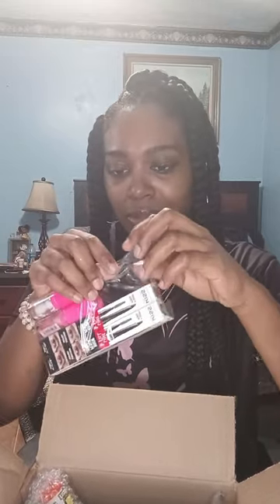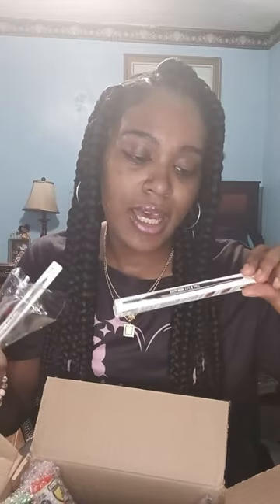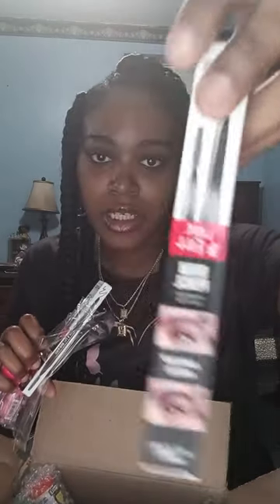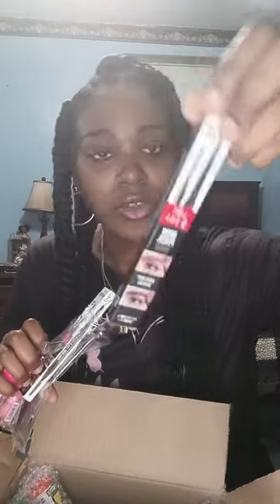Also, I received some brow pencils. Excited! Thank you INV. I have the brow pencil four-line — it's the Auto Twist. So we can do a video on this actually, versus a regular pencil. They sent me two of these. Thank you.